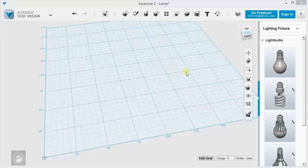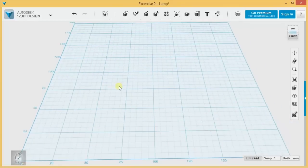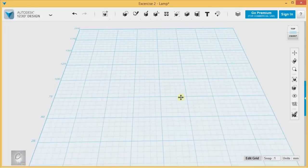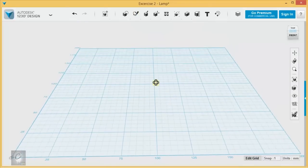Welcome back to our sample exercises for Intro to 1-2-3-D. In this exercise I'm going to make a little lamp — a basic desk lamp with a flexible looking, kind of hose-like neck. We're going to be using a lot of lofting and some sweeping and some of the advanced techniques that we learned in those later videos.